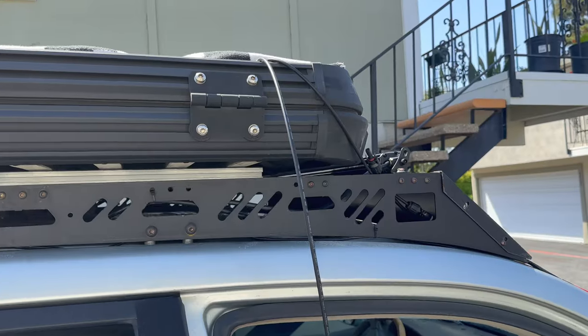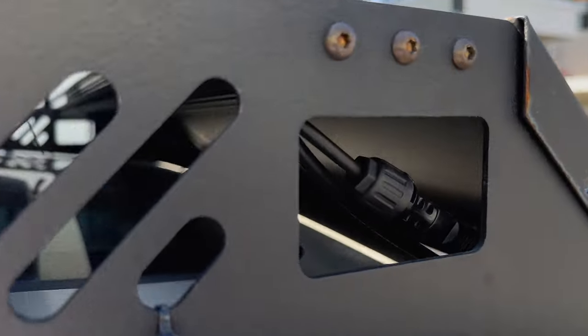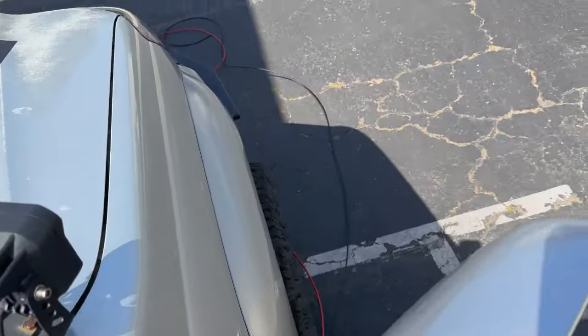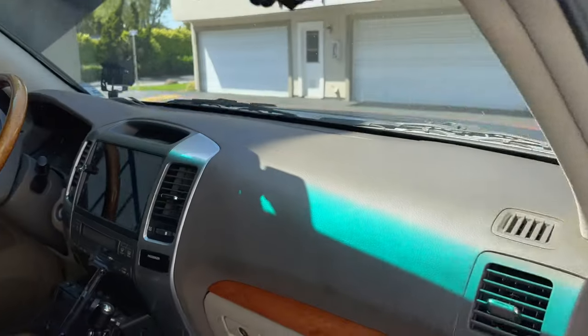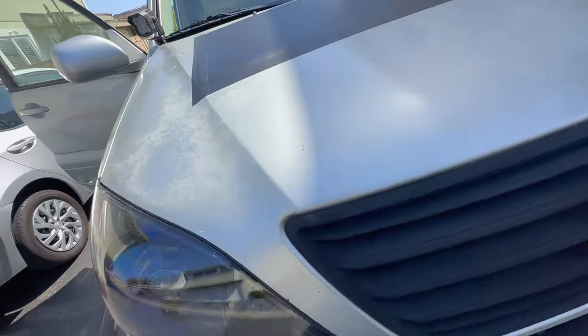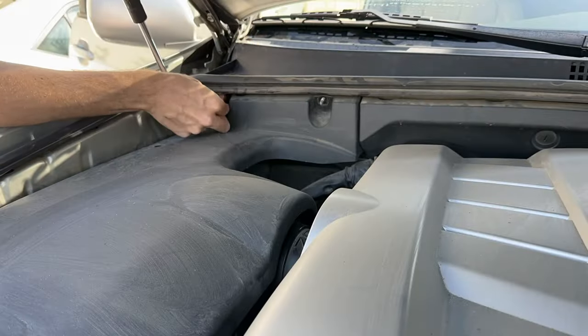We have a nice hidden wire routing going off to the ground. The next step is to open up the hood and route it underneath the cowl panel.